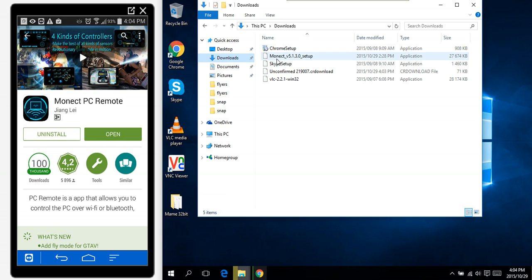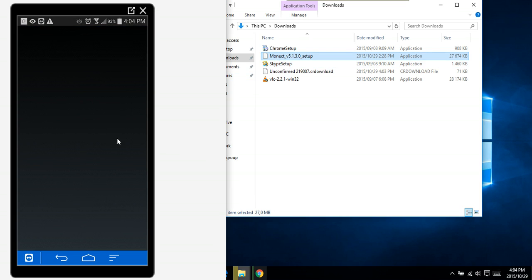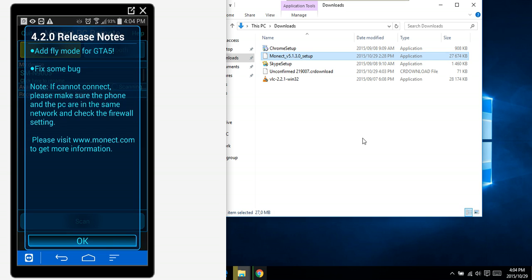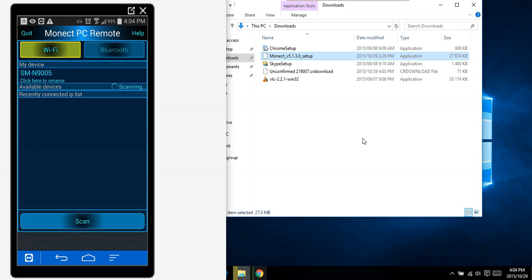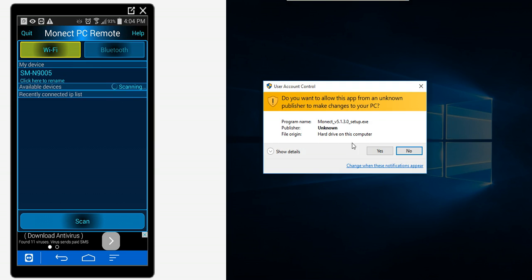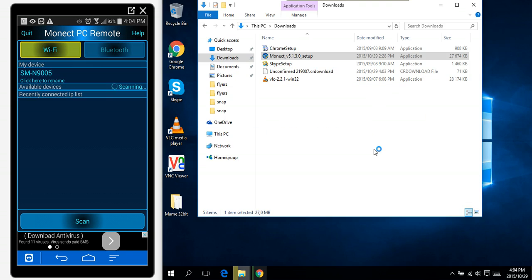Let's run it — Monect setup. I'll open the app now. There are some bug fixes. I'm using Wi-Fi selected. Let's run the server on the computer.